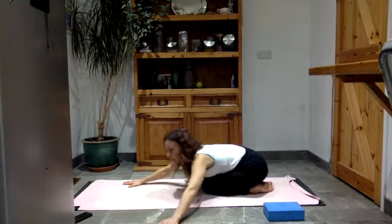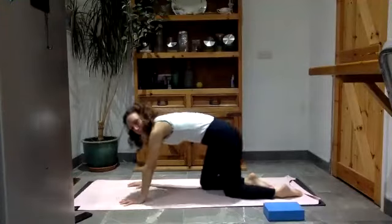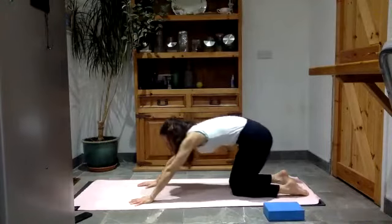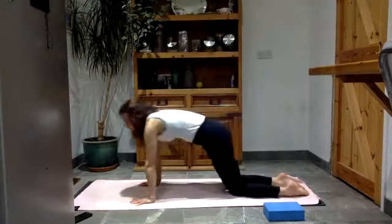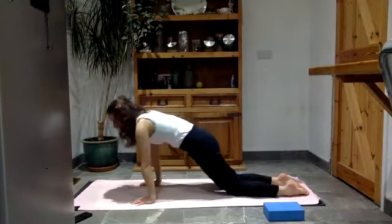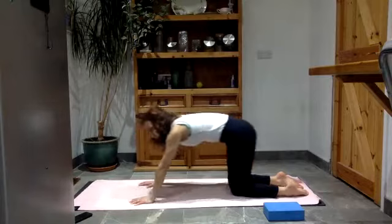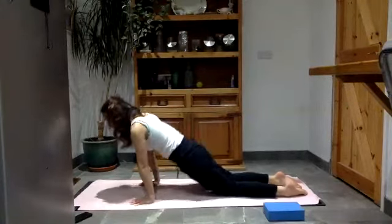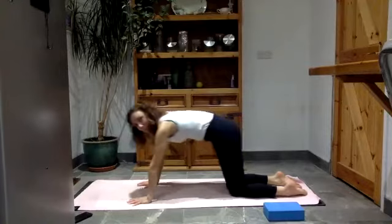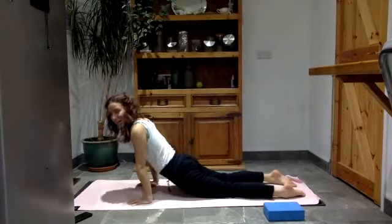Walk your hands back to the center of the mat and come up onto all fours. Start to rock forwards and back — the hips were quite tightly compressed there so hopefully this will feel nice. Think not only about the wrists but about the hip flexors. Every time you rock forwards maybe the thighs can get a little bit closer towards the floor, counterposing the long holds in your child's pose. Be mindful of the back — don't over-arch your back just yet.